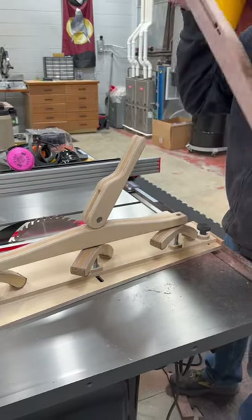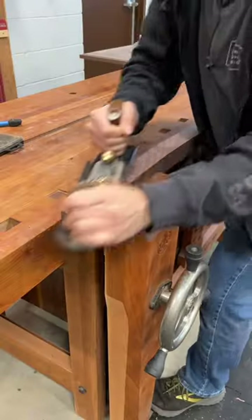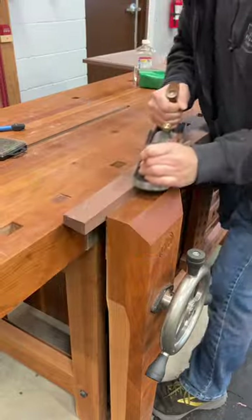This particular taper needs to end at a very specific point. So after the table saw cut, I'll head to the workbench to finesse the surface with my jack plane.